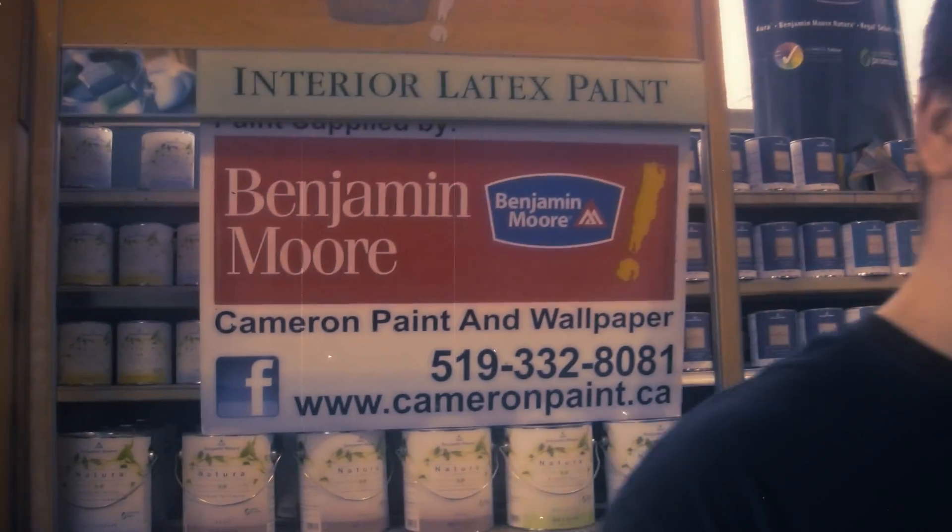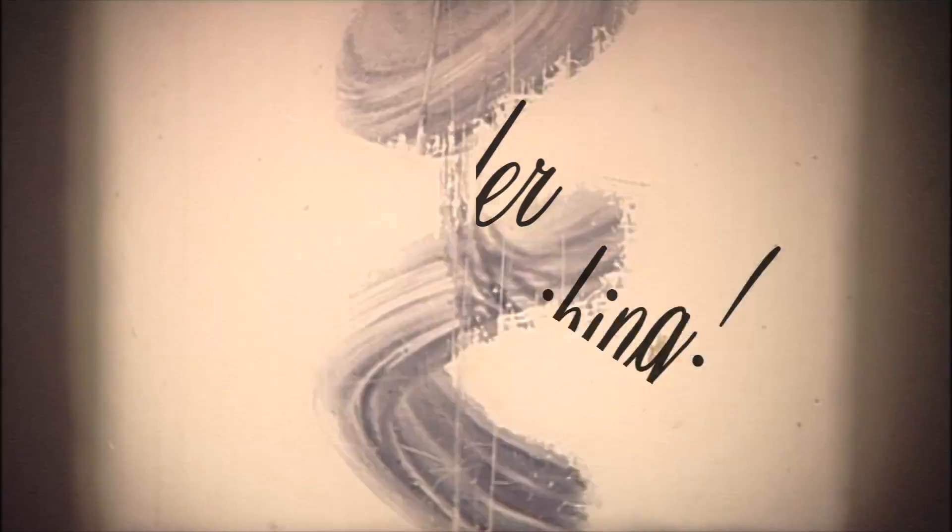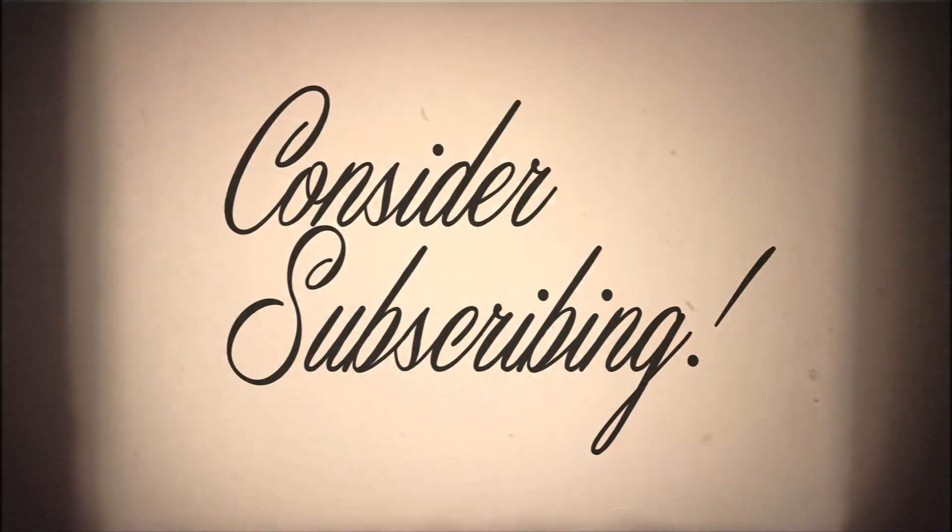We'd be able to help you down at Cameron Paint and Wallpaper in Sarnia. Feel free to give us a call or leave a comment below and we'll gladly answer it for you. Have a good day. Bye.